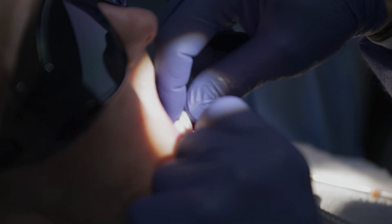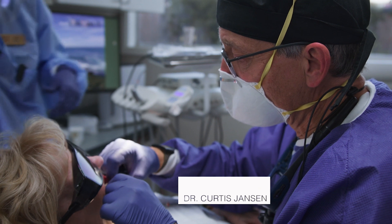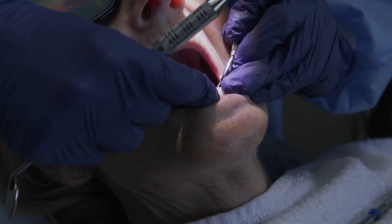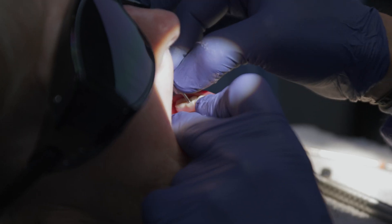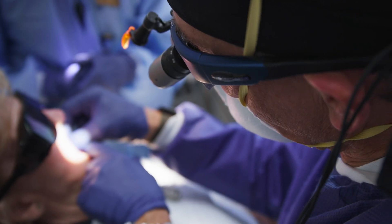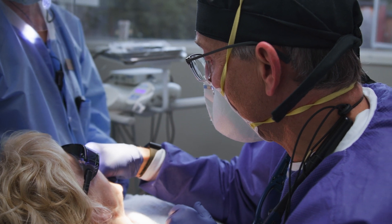Sometimes it seems like it's not rocket science to put these on, but it is rocket science, and it gets very frustrating for the patient, for the clinician, for the hygienist. This is just one more thing with the screw-retained restoration that you've got to deal with — and that's what makes ROTO so nice, because I don't have to deal with this.